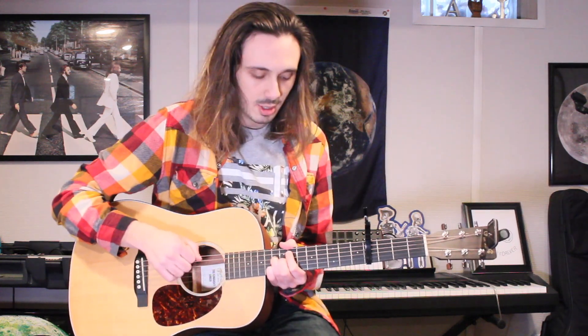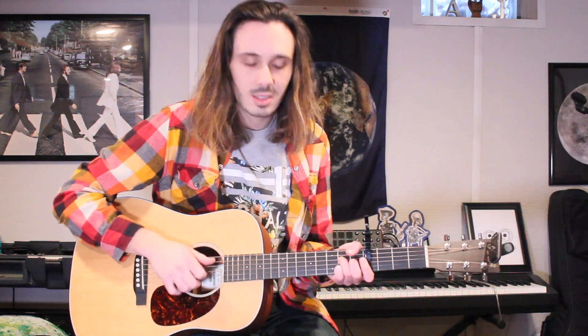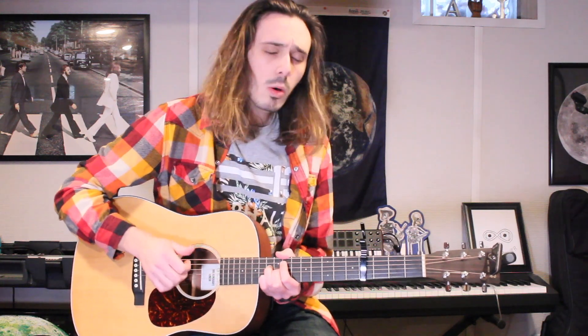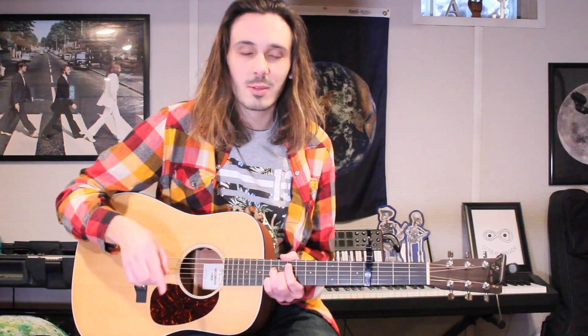So to put it all together — [guitar demo] — a little something like this: I'ma need space, I'ma, I'ma need space. And that is how I played NASA by Ariana Grande. I hope this helps, and thank you so much for all the love on my cover.